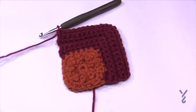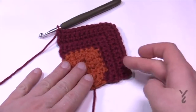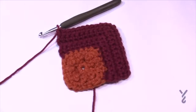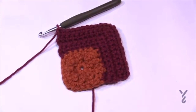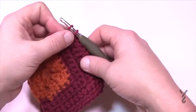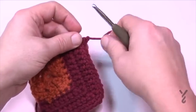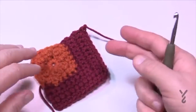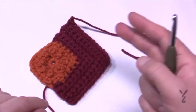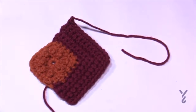Section two is done — five rows of single crochet. Fasten off as shown before. I would recommend doing all of your motifs through this section before moving on to section three. Hide in the loose ends and I'll see you back in a moment for section three.